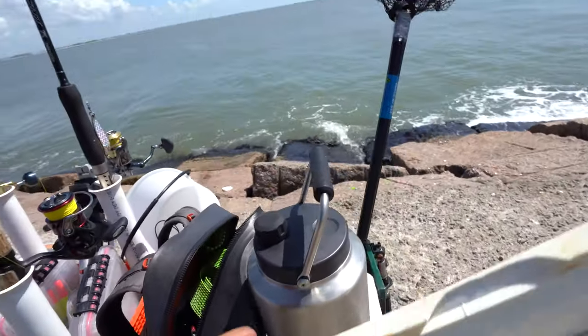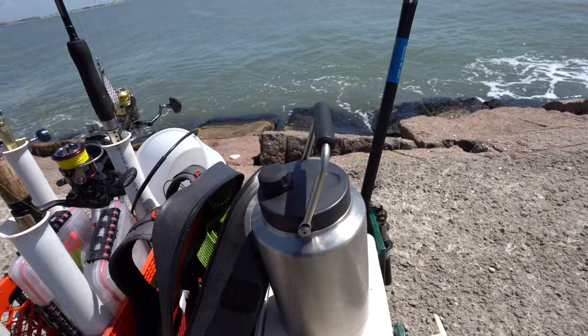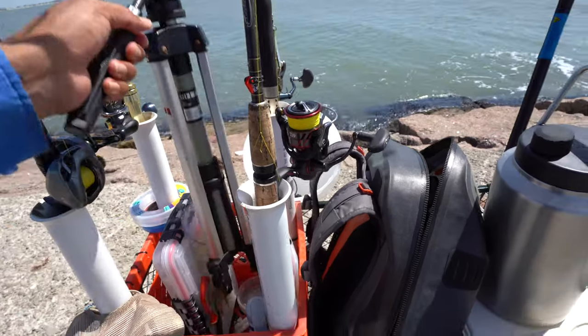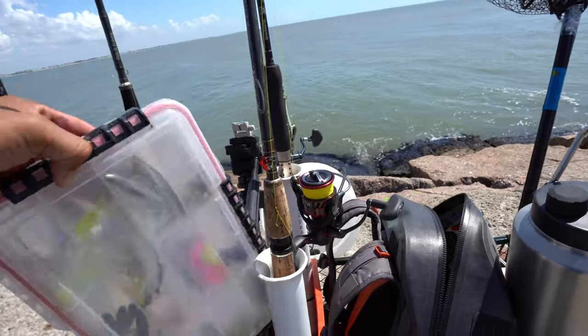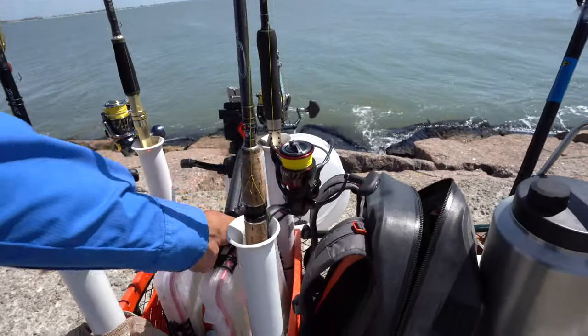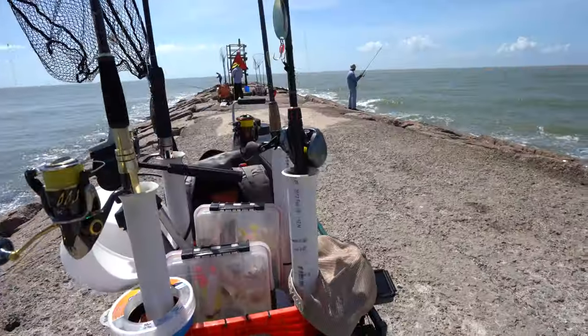Those spoons will usually get you some trout, Spanish mackerel, and some jacks if the jacks are running. I also carry a Hawk trough for measuring the trout and all the other game fish that we catch. For the YouTube side of things, I've got a tripod for the telephoto zoom lens. I also carry another tackle tray that has some paddle tails and a few other small baits I use out here if the bite is super slow and they're not wanting to take the live shrimp.